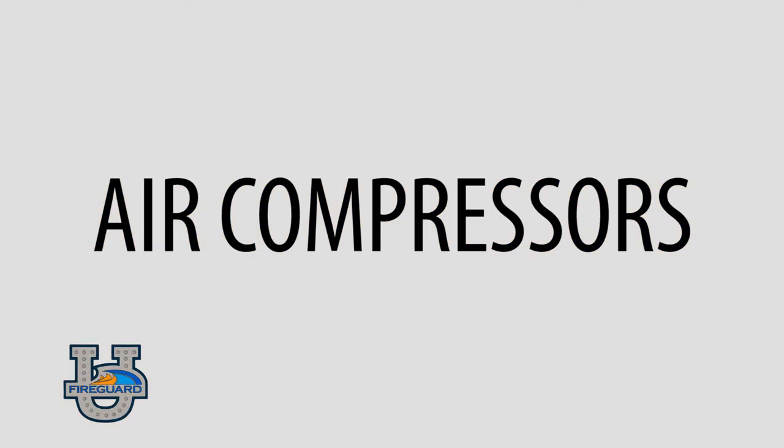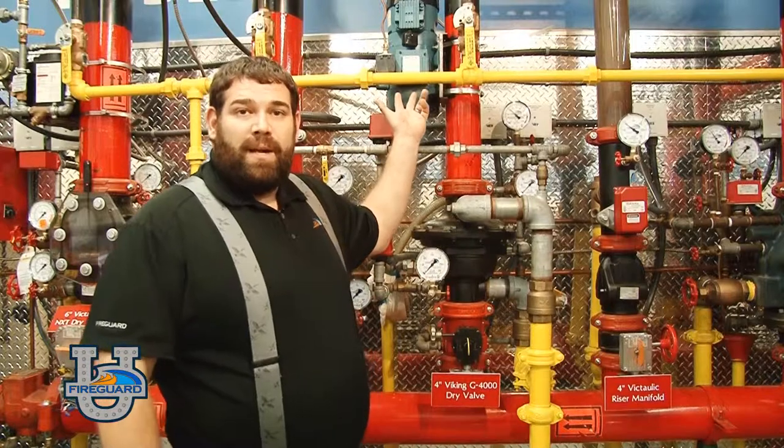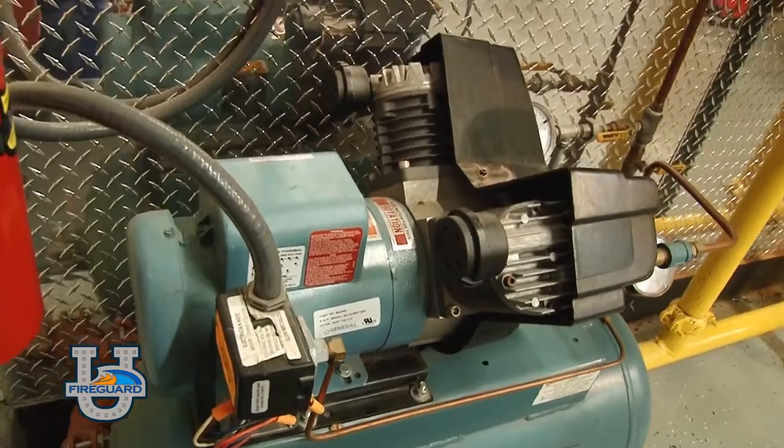Air compressors — this is the pump that supplies air to the system. This pump is automatic and has a start-stop switch to sense a pressure loss and tell the compressor to kick on when the pressure drops in the system. There are many different types of air compressors. This air compressor here is a riser mount air compressor. There are also base mounted air compressors and tank mounted air compressors.